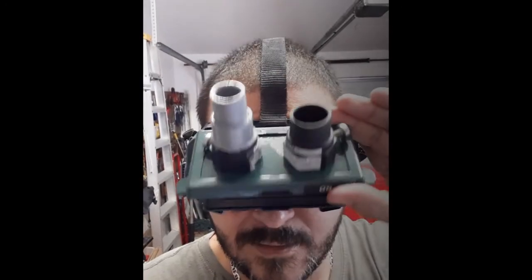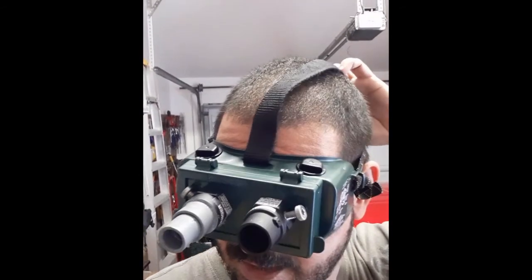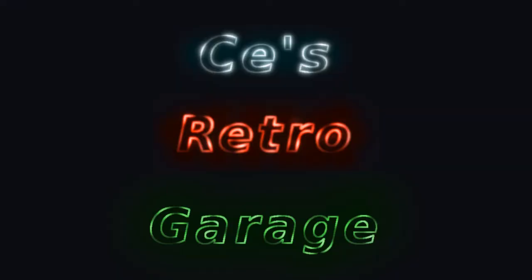And here are your ecto-goggles — this is the finished product. You can still see through them, and they fit a full set of eyeglasses. That's less than twenty dollars — look how badass they are. So that's it for this episode of C's Retro Garage. Reminding you, as always, from here in the free state of Florida — stay safe, be kind one to another. Happy Halloween. Bye.